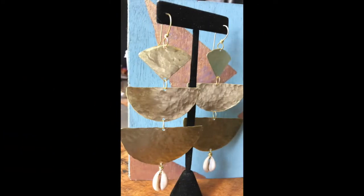Interested in making these brass and cowrie shell mobile earrings? Then stay tuned.